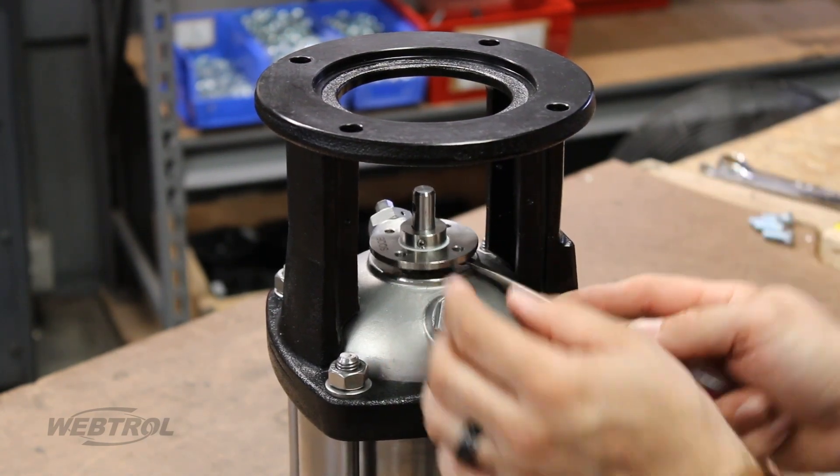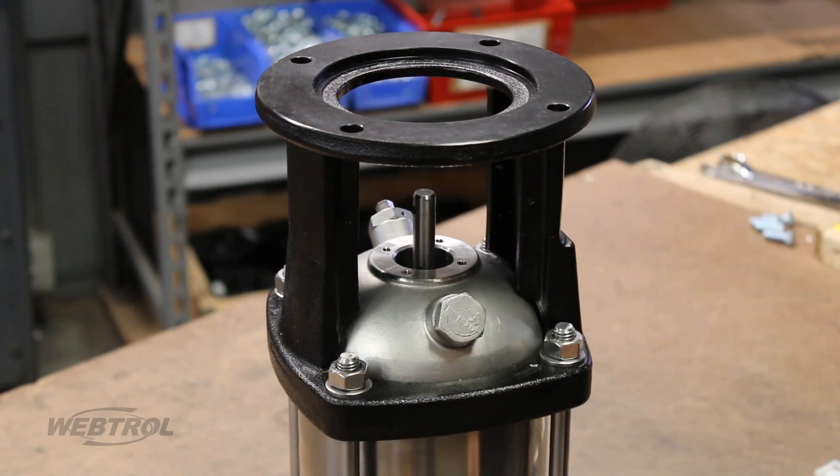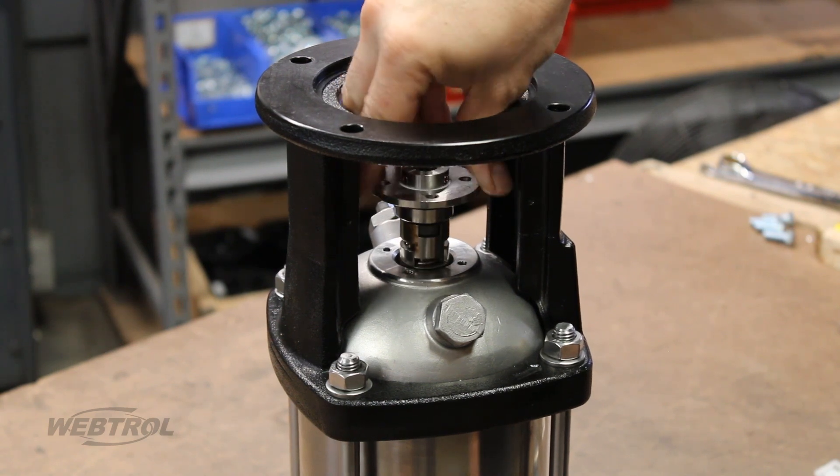Use a small flat screwdriver to carefully lift the seal off and remove it. Locate your new mechanical seal and carefully push it into place.